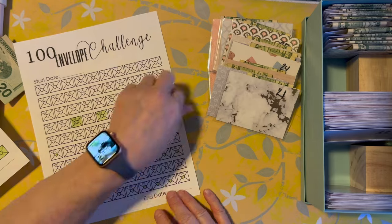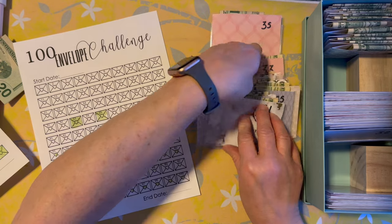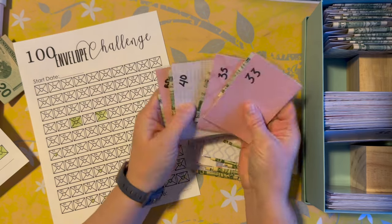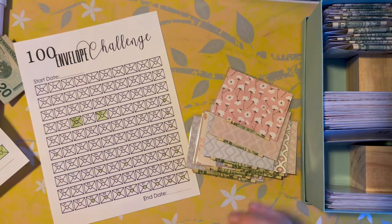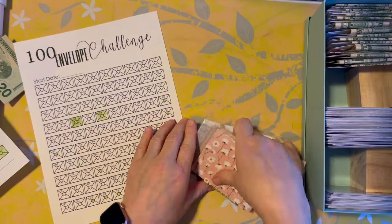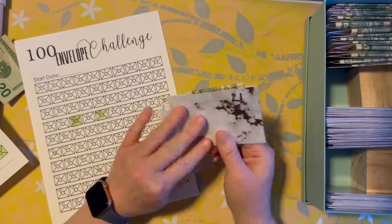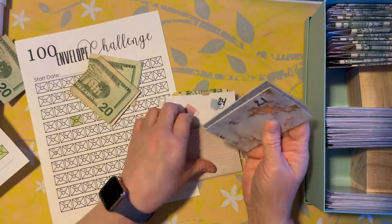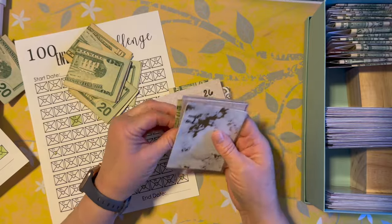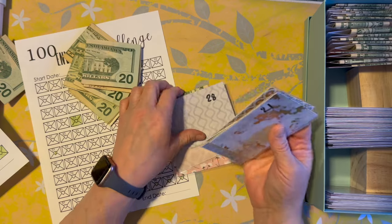We're going to pull everything up to number 30, and these — 33, 35, 40, and 50, okay. I hope this is making sense to you. It will if it doesn't right now. I want to leave these smaller denominations because I don't have big dollars for my little side hustles.